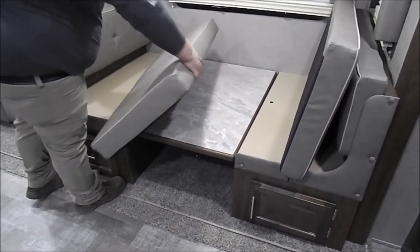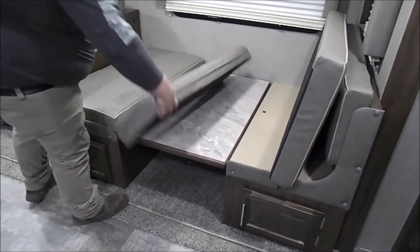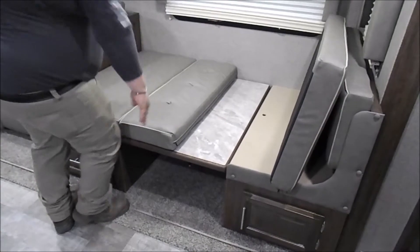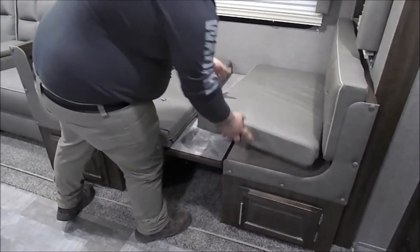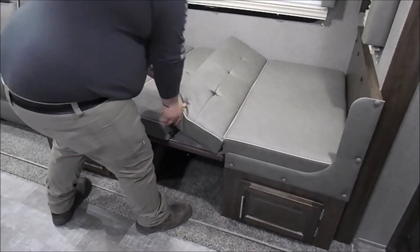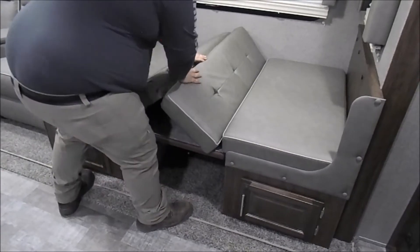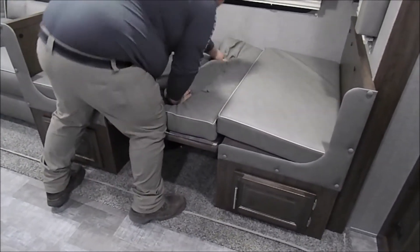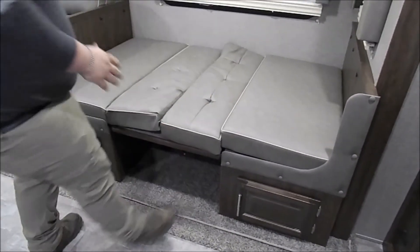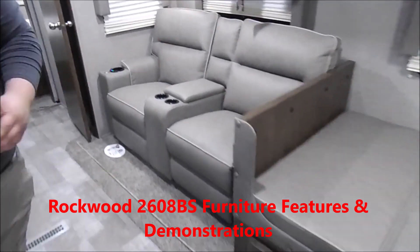Once you do that, you're going to flip down all your cushions — your back cushions go in the center. Same thing on this side. It is a tight fit to get all your cushions in here, but that is how you turn the dinette into a bed on the 2608 Ultralight.